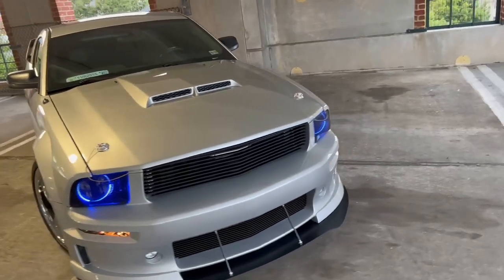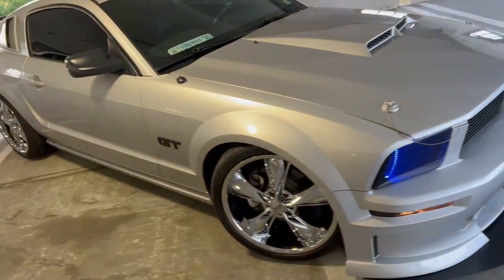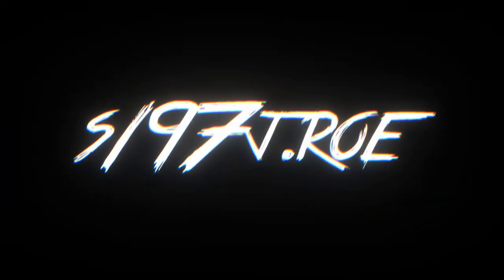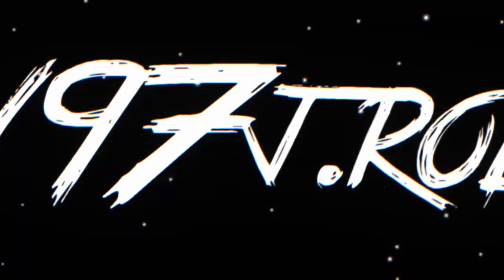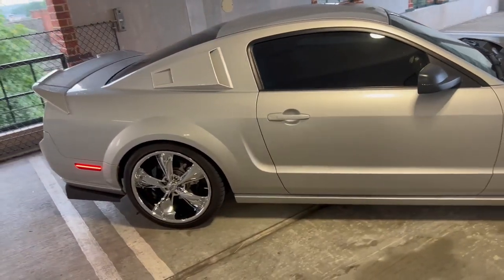What's going on guys, I'm J-Rowe and this is my 2005 Mustang GT. She's currently got 45,000 miles on her.